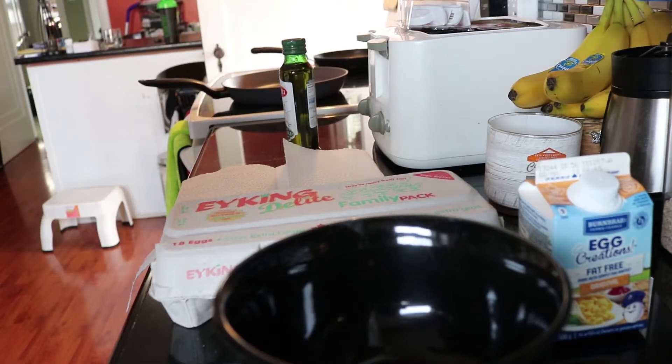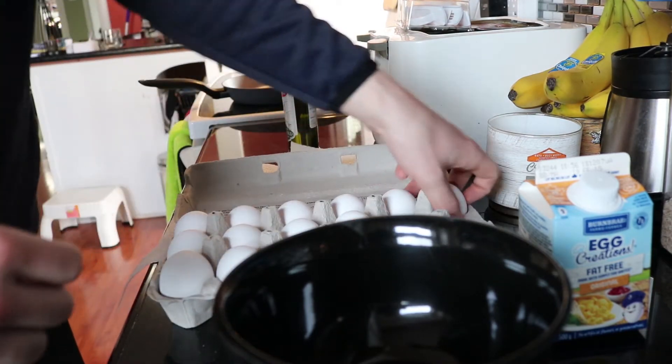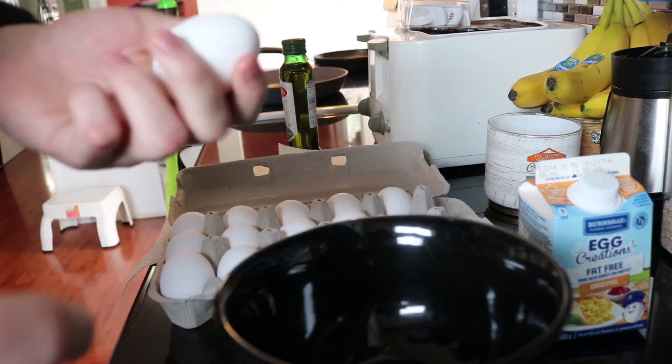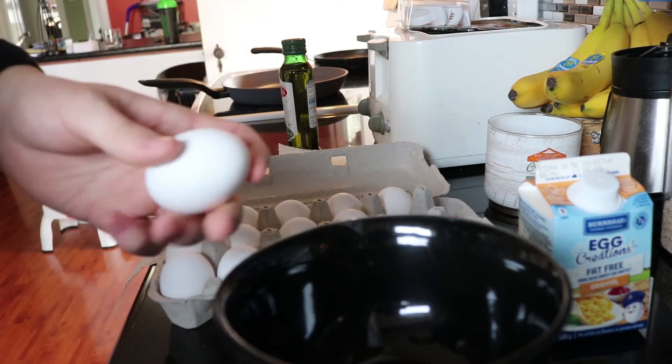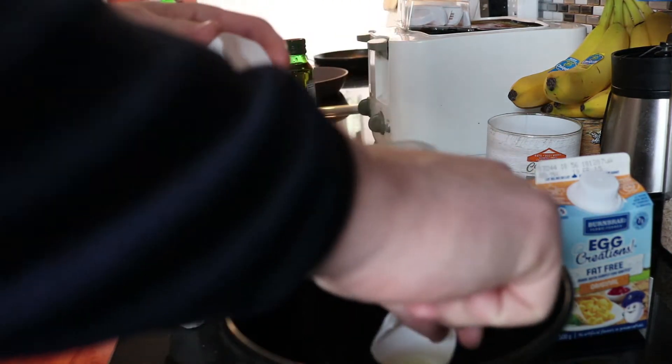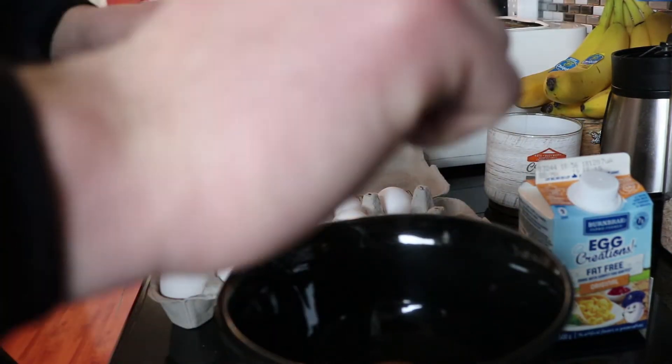We'll head to the gym, so let's start with that first. I'm going to do a light breakfast and I'm actually going to do some eggs and turkey bacon — I believe that's exactly what I want to do.